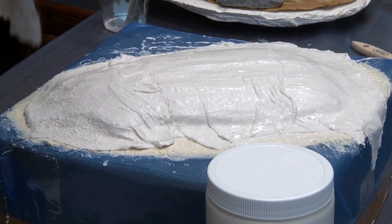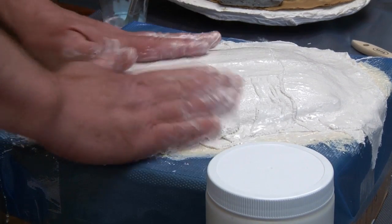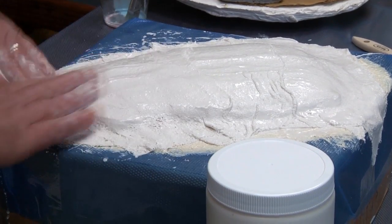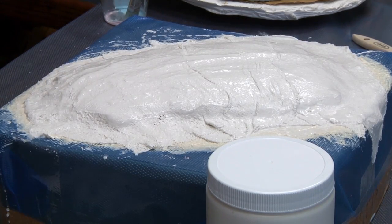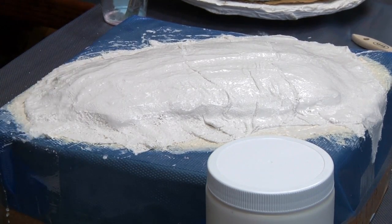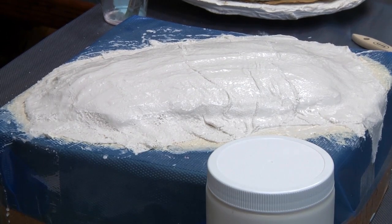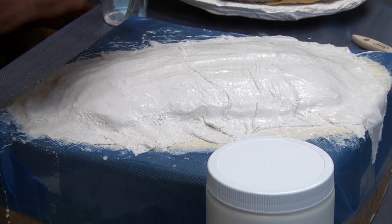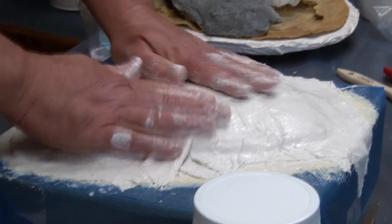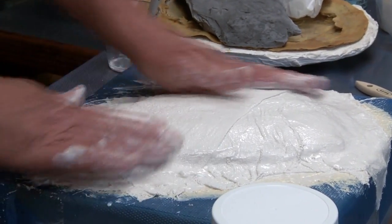Latex is a rubber material meant for casting plaster and cement only. Some people also make mother molds out of fiberglass, for which you would put a little wax or mold release on as you are laying up the fiberglass.